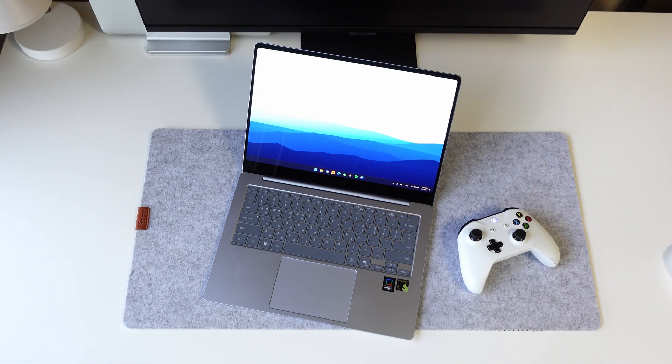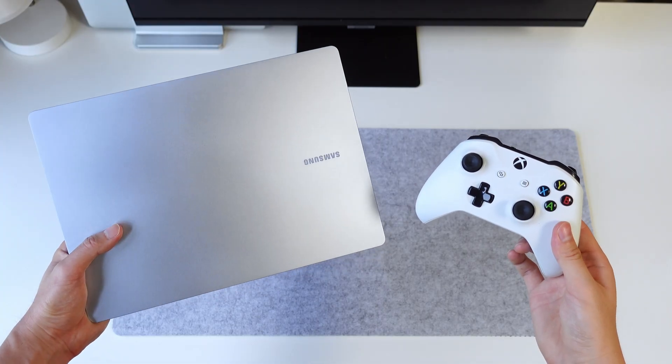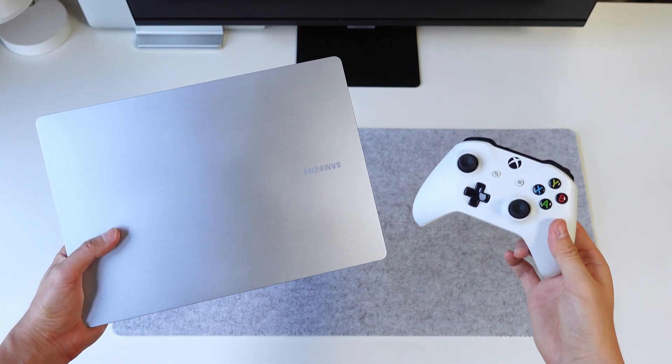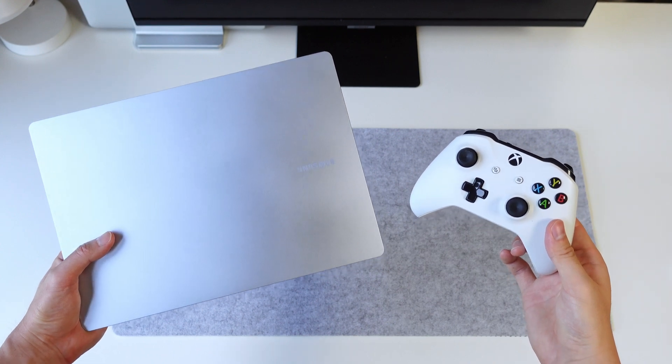I can see the performance on these devices continue to improve as long as Qualcomm keeps at it with these chipsets and there's continued dev support. You guys saw the gameplay — let me know what you thought of the performance on this 14-inch Galaxy Book 4 Edge. The full review is still coming up on this channel, so make sure to subscribe to see that. Thank you so much for watching, and I'll see you guys in the next video.